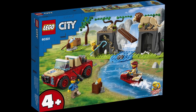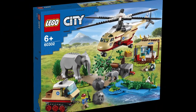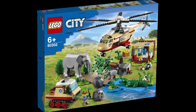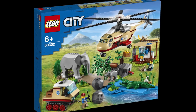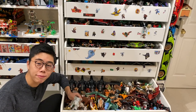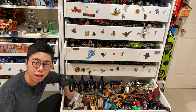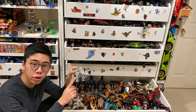And then finally we can move on to the big one, the final set, set number 60302. This set delivers on the animal front in so many ways. First of all, we have the star of the show: a brand new elephant and baby elephant. Let's jump over to my collection to talk about how significant this is. The last time we got a regular LEGO elephant was all the way back in 2003 for LEGO Orient Expedition.